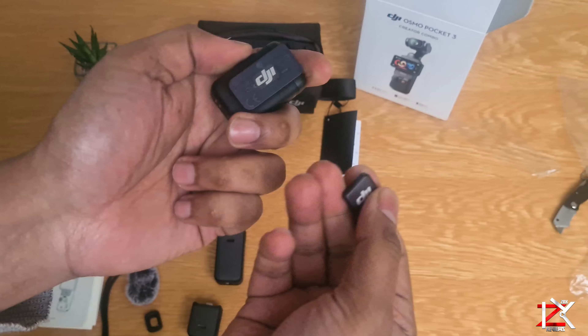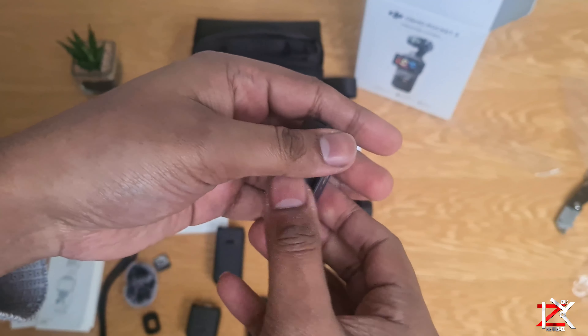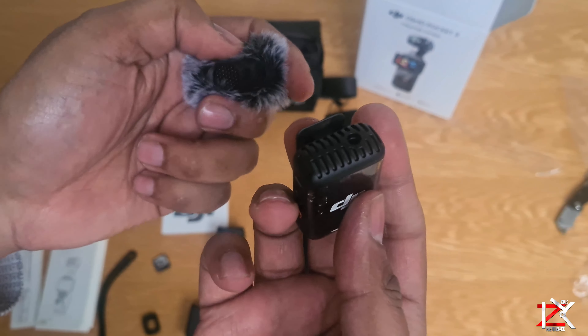This is the new DJI Mic 2 transmitter. Beautifully designed. Once you turn it on, it's ready to go, as the DJI Pocket 3 will automatically sync your voice in your recordings. There's also a wind buff included for those heavy windy days.